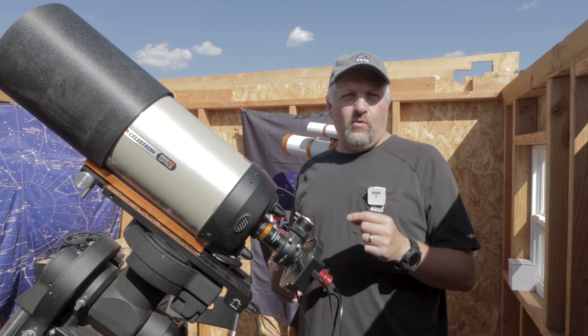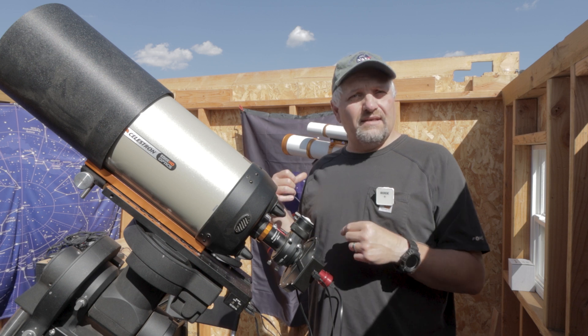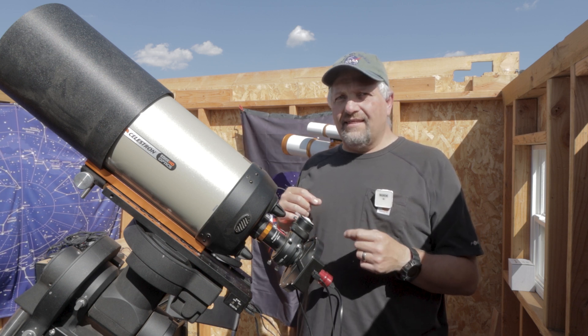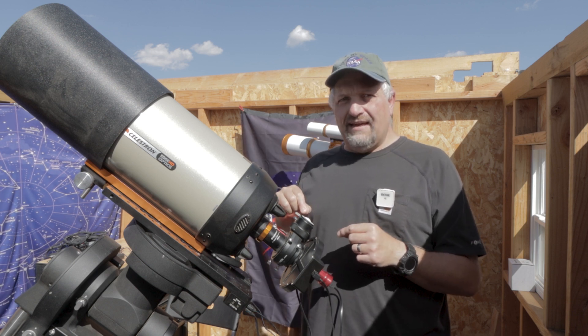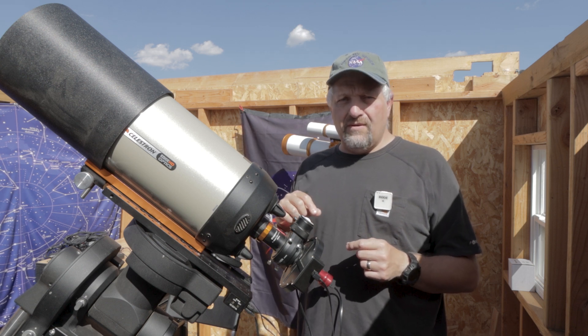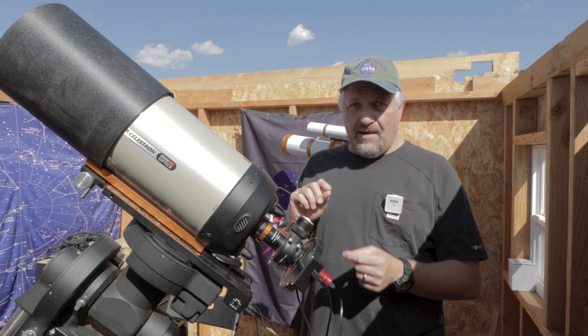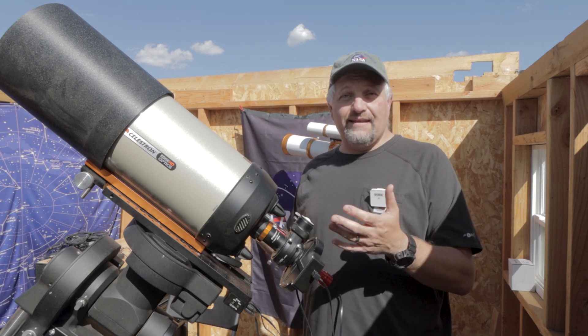I've got a 120mm mini and looking at the pixel size compared to the 174, I think I should be using the 120 for the planets and maybe the 174 for solar/lunar. But again, I've never tried this. I just thought I'll pop this out of here, pop it in here. It's a quick and dirty setup and we're going to see what I get tonight.